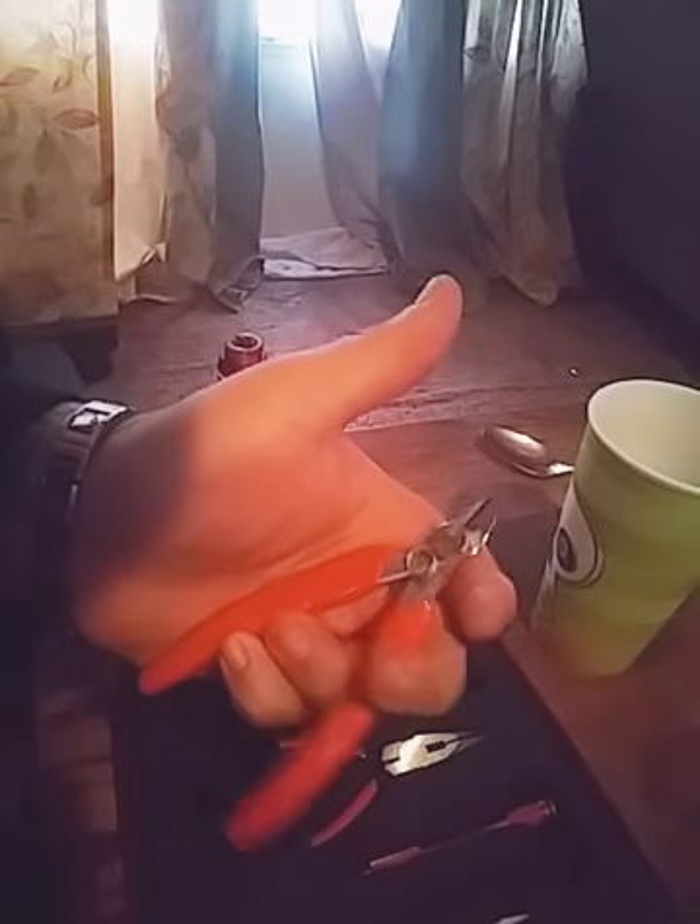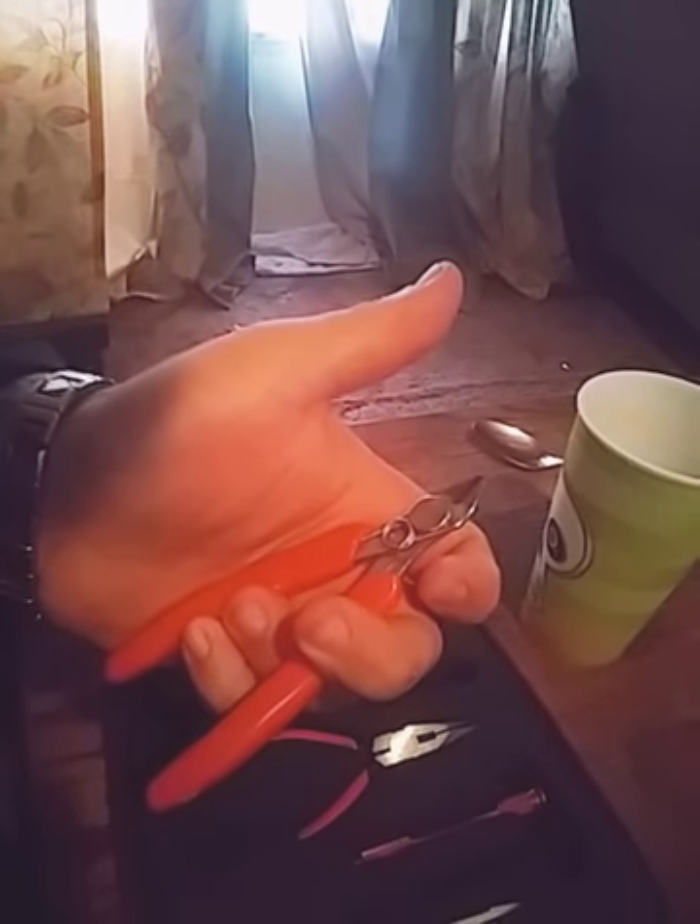These flush cutters right here — I love these things. They get right up close and personal, that's what I like about them. You can use these right up to the atomizer, right up to the wall, and clip them right off without having to haggle with it.